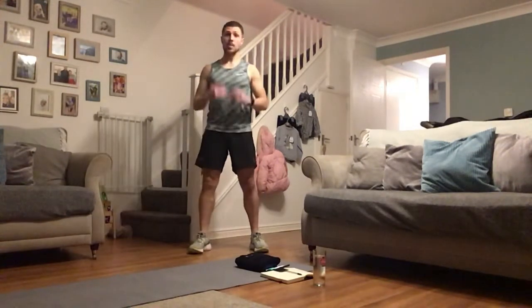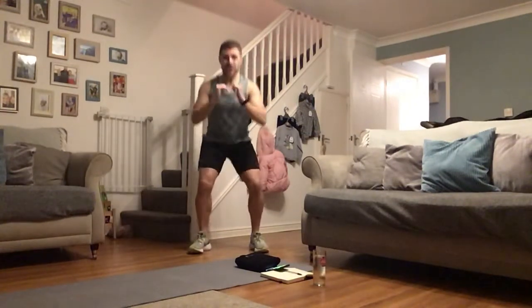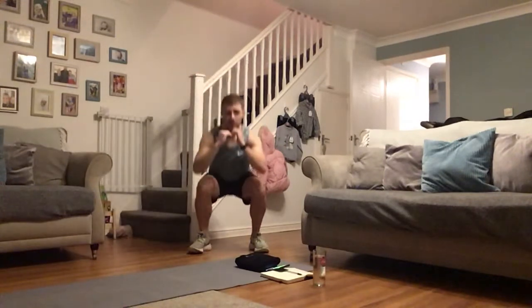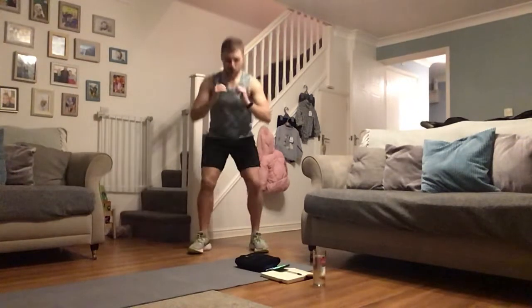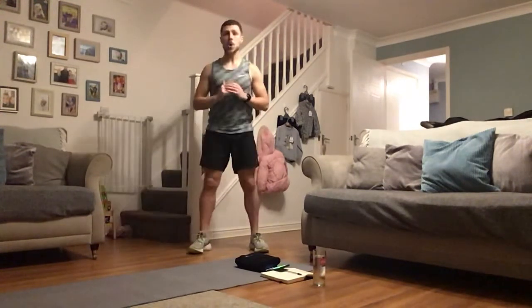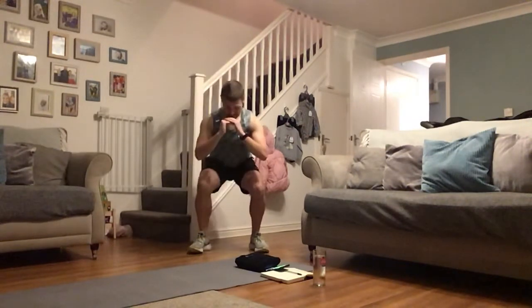Squat and pulse — deep as possible, pulse, back up. With me: down, pulse, up. If you've got that weight, add it. For a bigger pulse, go down and up — legs under tension the whole time. Already the legs are burning from those reverse lunges. Next, we're gonna give the legs a break — we're going into plank position and then into the press-up position. Plank get-ups. Deep as possible, the legs are burning, keep it going at your own pace and range.